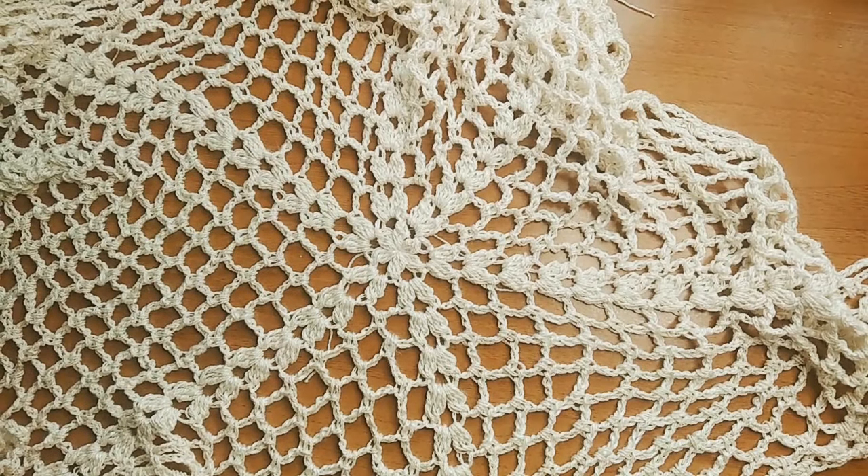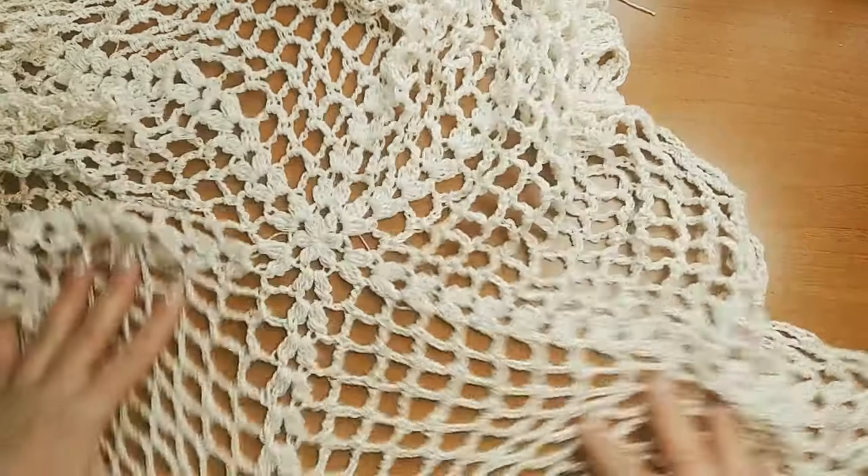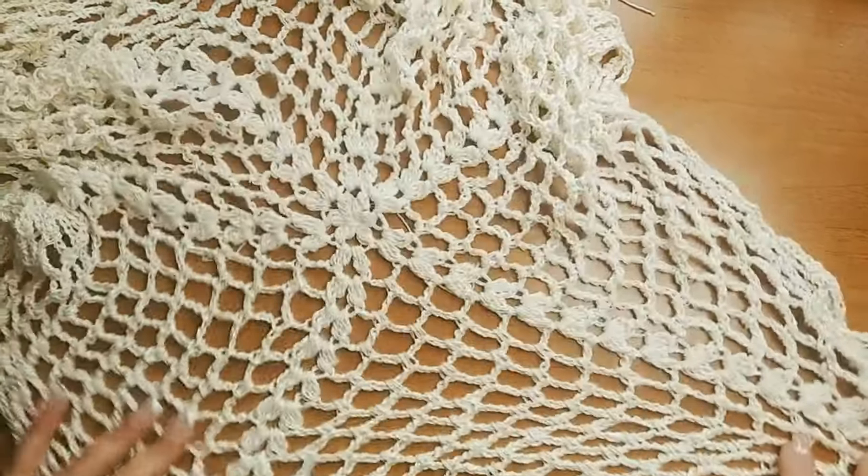Hello, my name is Elena. You are on the channel Elena's Crochet. Today we have something very soft and very easy to do.